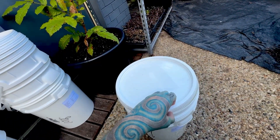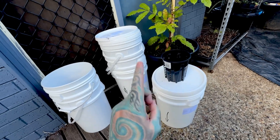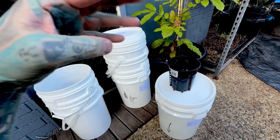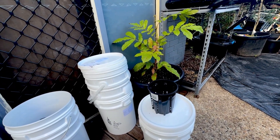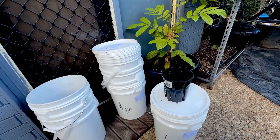Now these are going to be our new tomato buckets — exciting stuff. There will be another video on how I do this from start to finish. So if you subscribe and click the little bell, you'll see it when that video pops up. Otherwise we're going to jump to the lettuce around the other side, which is going absolutely crazy in this Kratky method system.